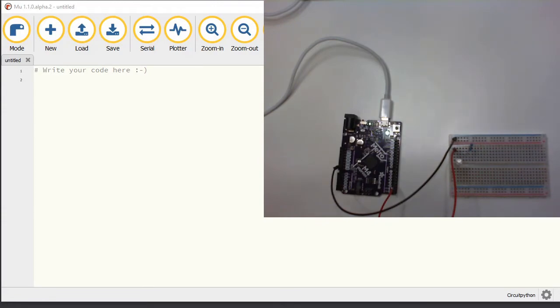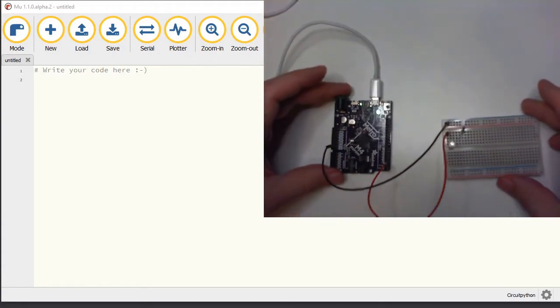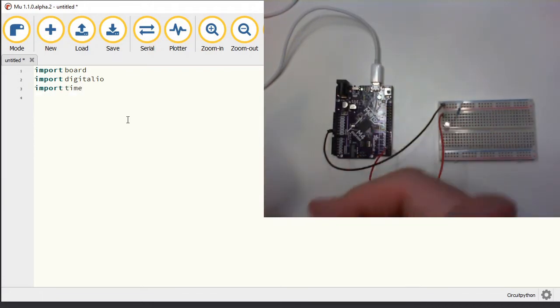To get this to work we need to import a few Python libraries. We need to import board, which is a Python library that contains information about this board. We will also import the digitalio library, which is the library that contains the instructions about controlling the pins. Finally I'm going to import the time library because we'll make our program cycle — turn it on for about one second, turn it off for one second, something like that.